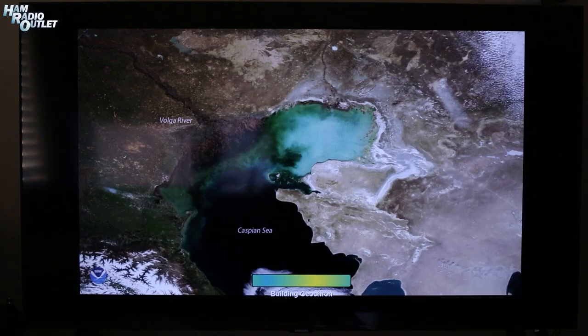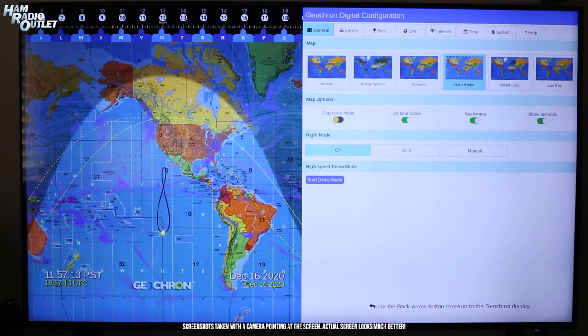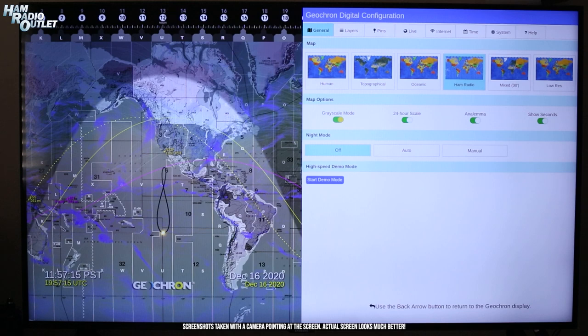When first starting the Atlas 4K, it boots to a white screen before displaying its startup image. When fully booted, it displays the live map. Initial setup is straightforward and consists of setting up your Wi-Fi and setting the time zone. The General tab lets you choose the type of map to be displayed and whether it's shown in color or grayscale.